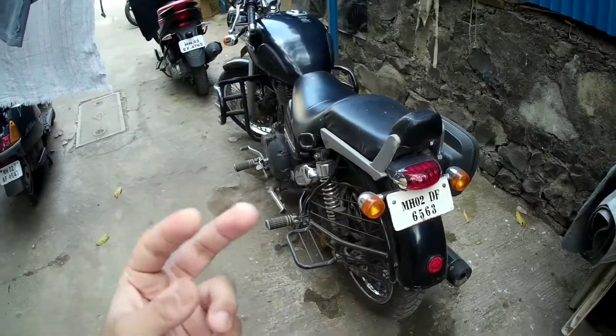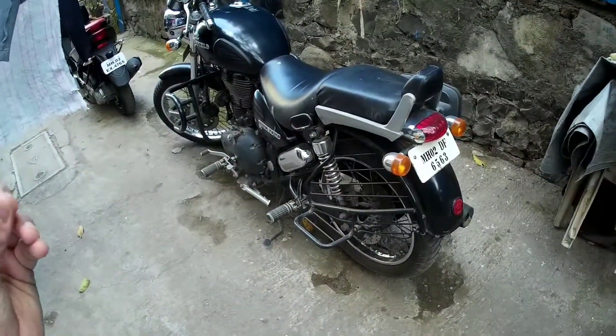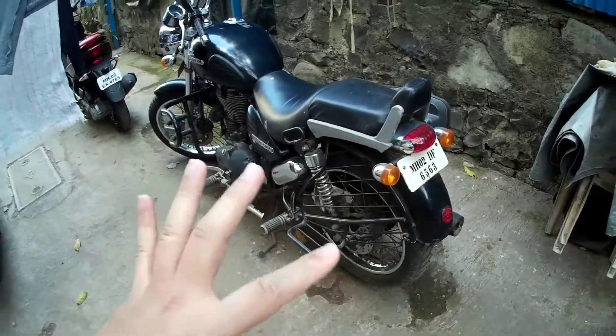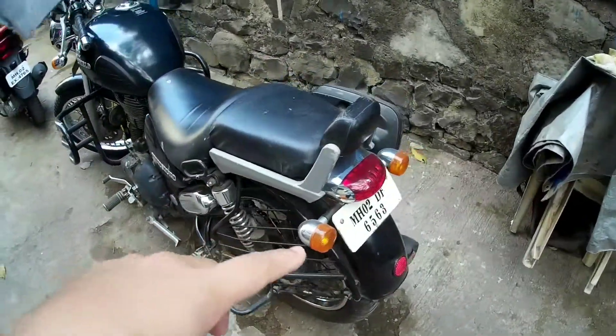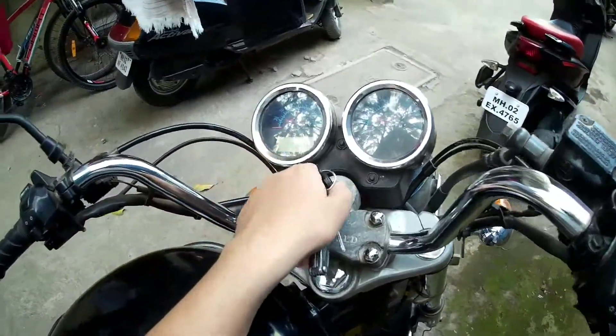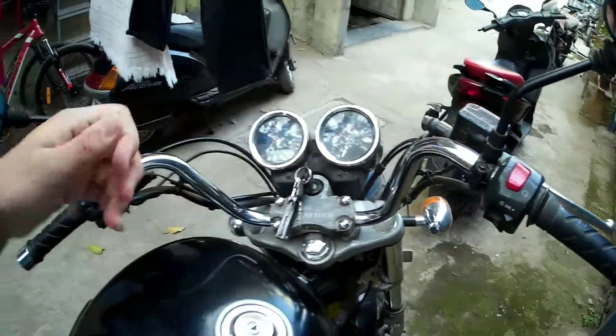Guys, thank you for watching this video. This was not a how-to or DIY video — it was just about letting you know how to not change the alloys on your Royal Enfield. Thank you for watching. I'll see you in the next video. Till then, stay tuned — I'll have to charge my bike's battery. Bye!